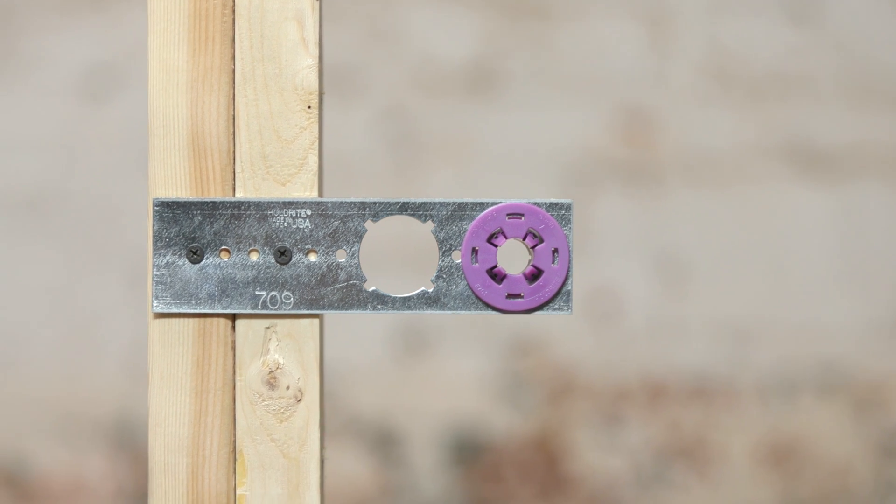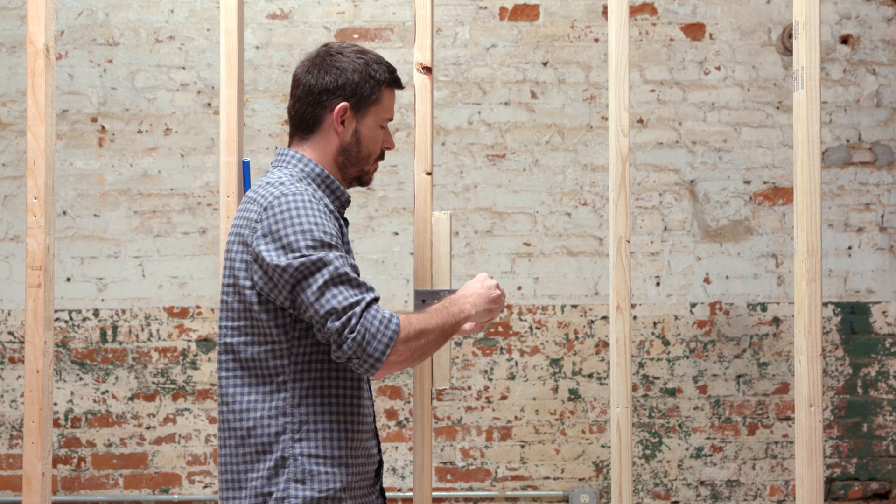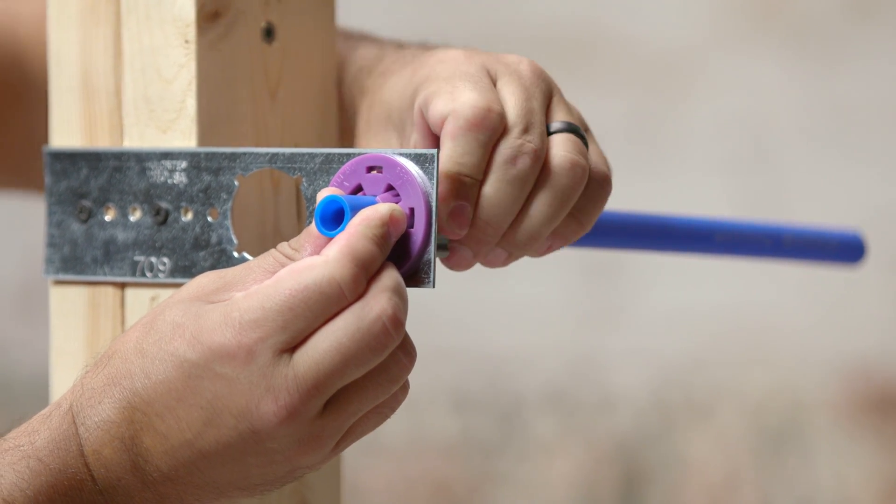Next, insert the PEX, copper, or CPVC pipe into the 701. Push and twist the back nut of the 701 clockwise until tight, and the stub-out is secure.